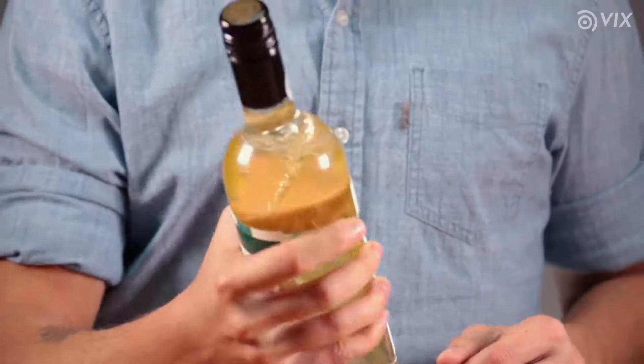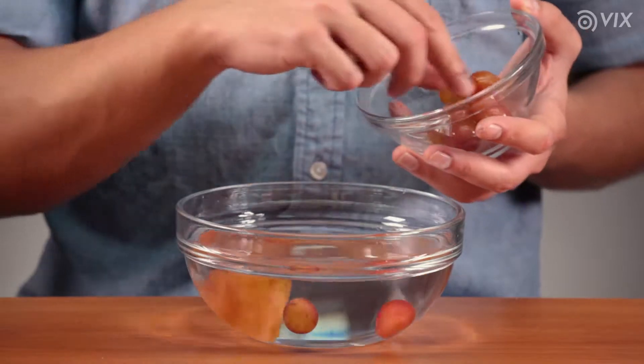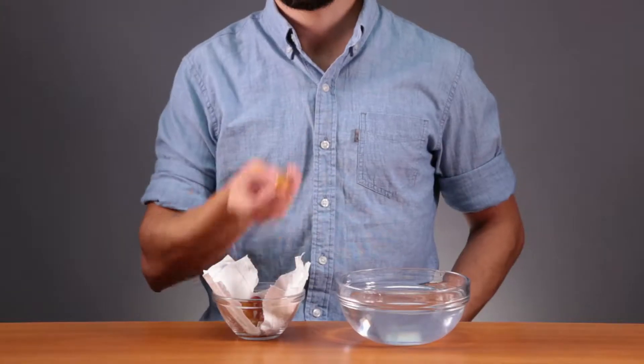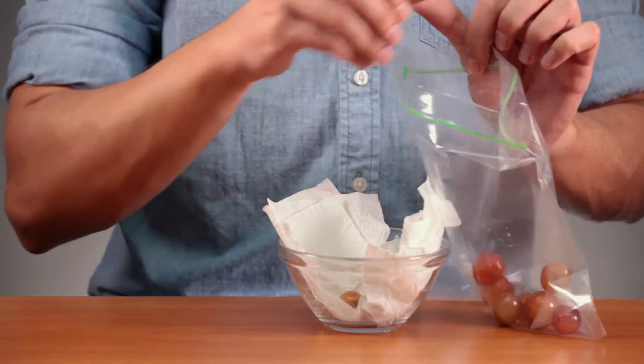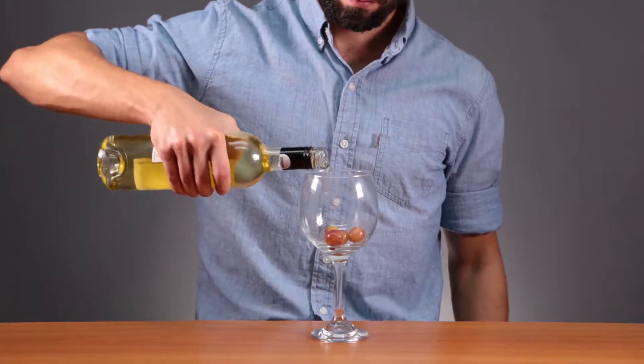If you're drinking wine tonight but it's still warm, wash some grapes and dry them with a paper towel. Put the grapes in a Ziploc bag and store them in the freezer for 3 hours. Serve the wine with the grapes, and your wine won't taste watery.